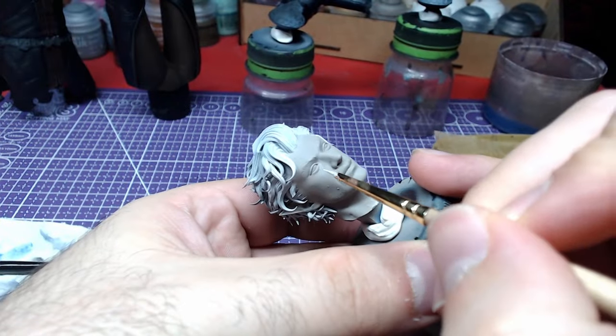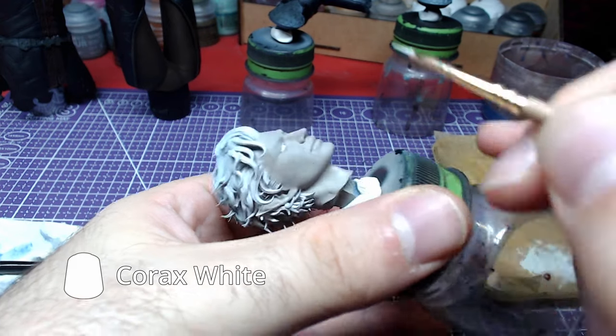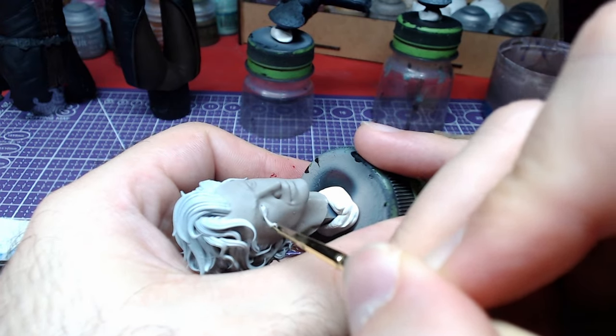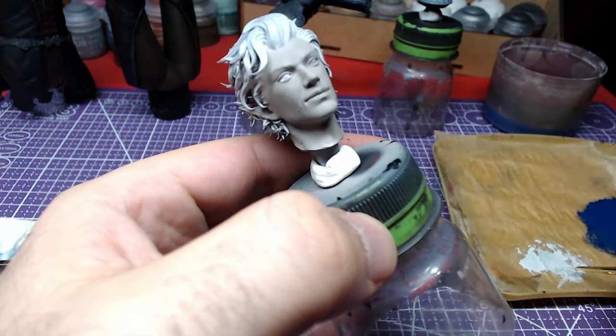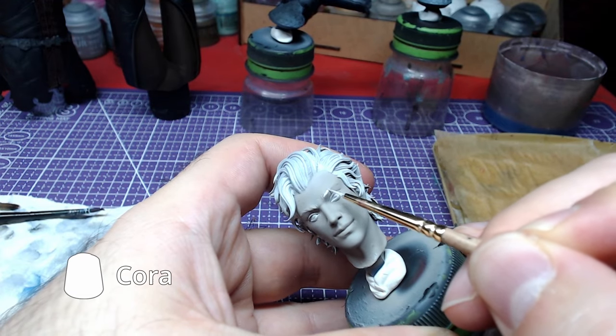We will paint the sclera with Korax White. This will give us a nice clean canvas for the iris later. The brows will also be painted with Korax White.